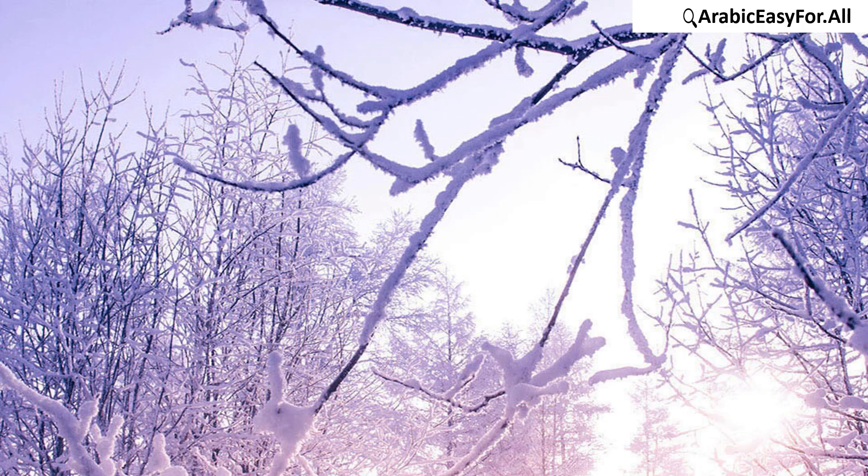A PDF writing worksheet to help you practice writing is available on the website link underneath this video. This is the end of Lesson 2. Coming soon, inshallah: Lesson 3, Part 1 — the alphabets د ذ ر ز.